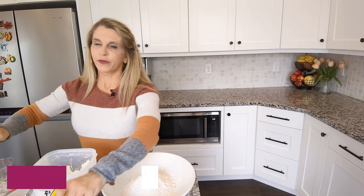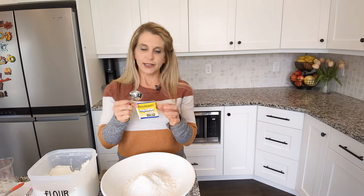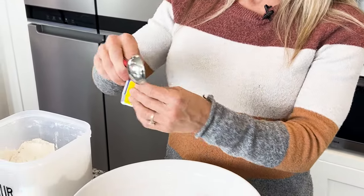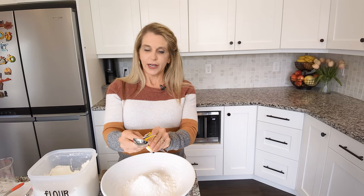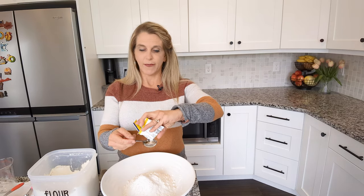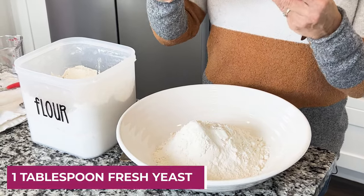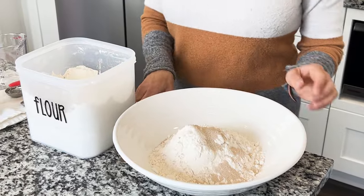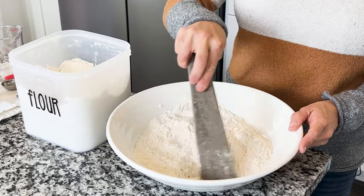Then I'm going to do a half a tablespoon of salt. I prefer a really fresh yeast that's either the rapid rise or the super active. I've used both and they both work, but you can get yourself into trouble if it's not fresh. So get some brand new yeast, because if it's been in your fridge for a while it might not be as active anymore. It's about one tablespoon per envelope, so I just put in a whole envelope, and then I'm just going to mix together the salt, the yeast, and the flour.